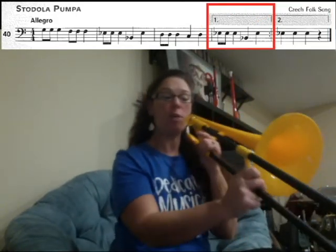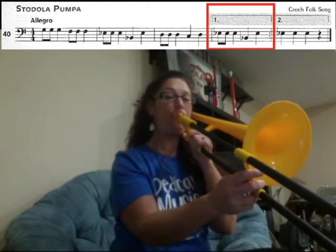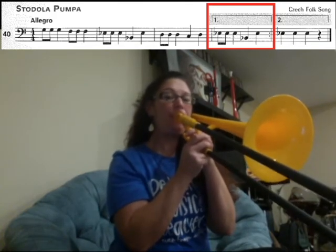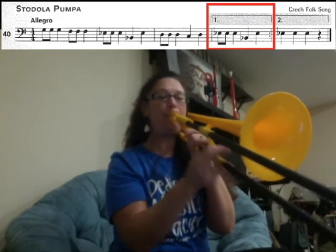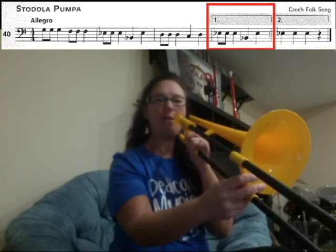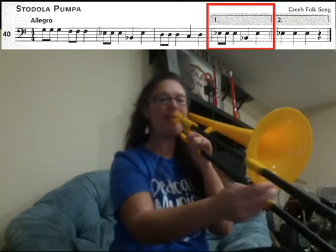Starting at the beginning, you're starting with your G4. You're going to go G4, G4, G4. Then F1, F1, F1. Then E3, E3, E3. Then B1, E3. Next, D4, D4, D4. Then C6, D4.